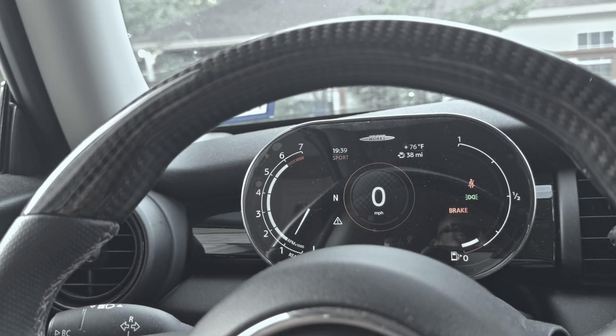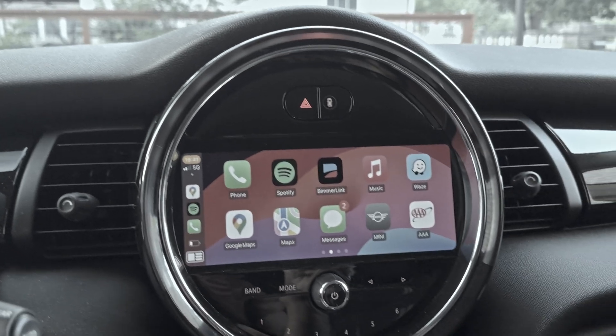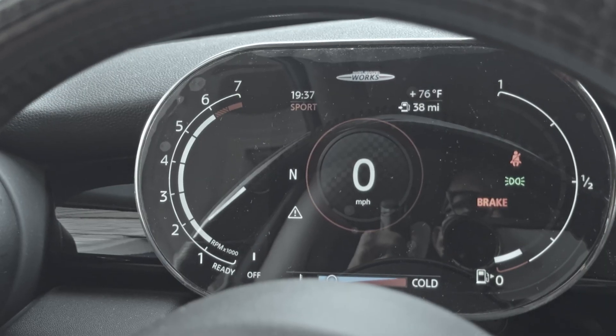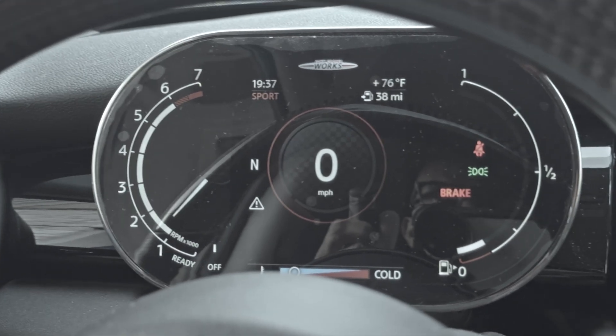This has got to be one of my favorite mods so far. I really like the digital dash, and coupled with the new head unit it really gives the interior an updated feel. If you have one of the newer Minis, you'll know — I can't see myself going back to the analog dash. The coding wasn't easy, but once you figure it out it gets a little easier. If you need some advice on that, feel free to reach out or leave it in the comments.